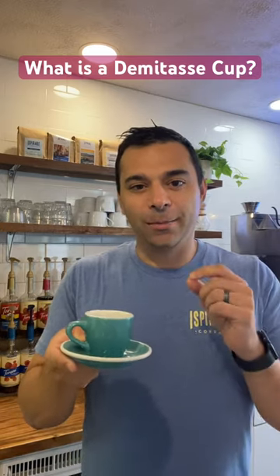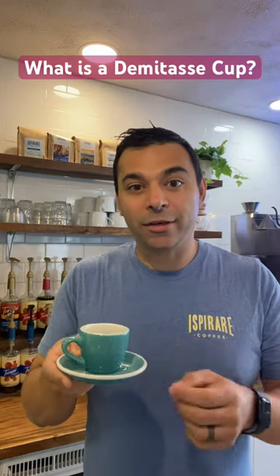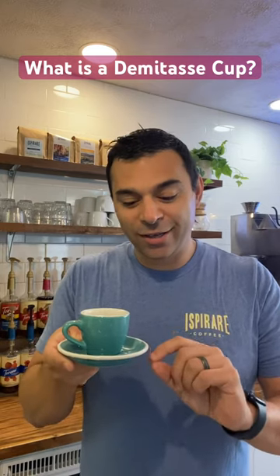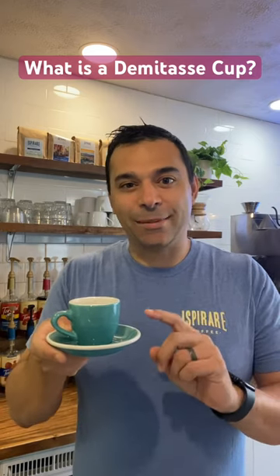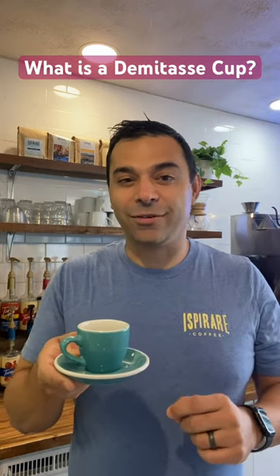Now there's no size specifications, but a demitasse cup should be between two and three ounces. Most of them are metric — 90 milliliters — and they can be quite expensive. They should always be served with a saucer; that's the refined way to serve them in my opinion. When you see a specialty coffee house with some nice demitasse cups on the machine, I think the expectation is a little bit higher that they're going to serve great espresso.